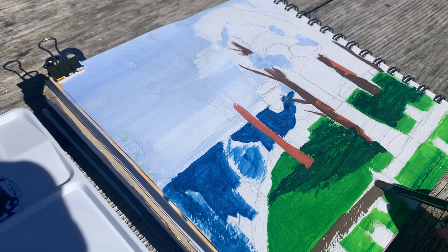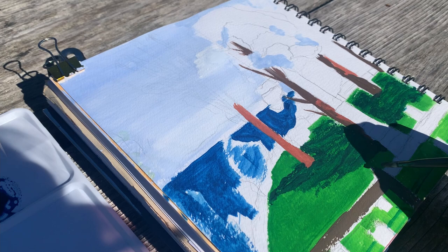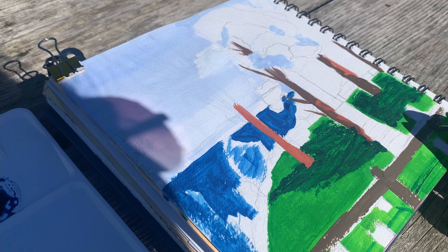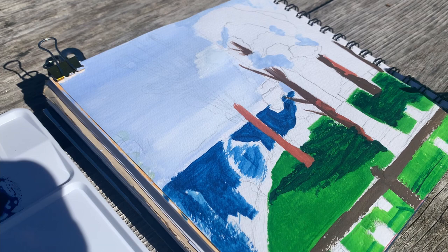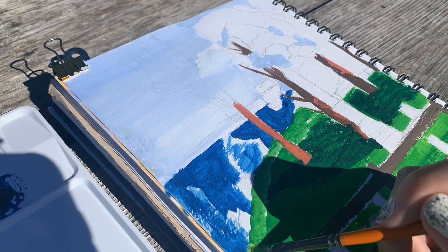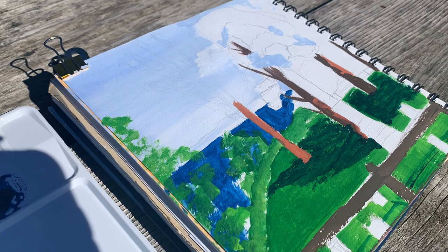I then moved on to the foreground to paint the fence that was in front of me. It was hard to mix a shade for this because the wood had been very weathered, so it was almost a light gray tone, and I don't think I did the best job of capturing that. But what are you going to do? I did my best. There are a lot of points of improvement here, but that's something I need to explore and get better at. Overall though, I think this was a really fun experience.